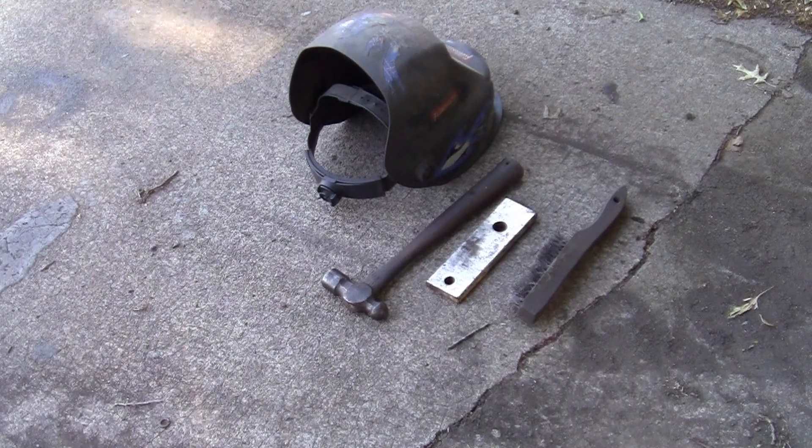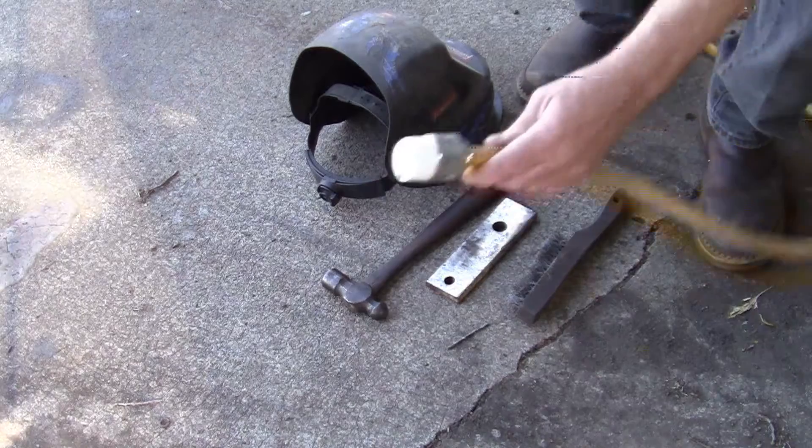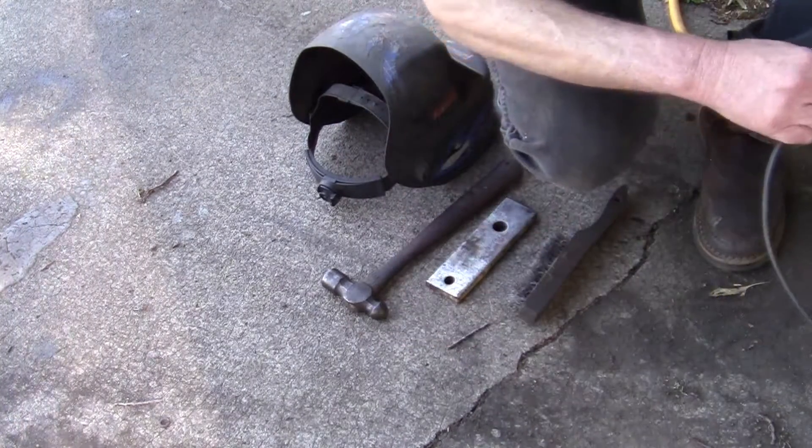Alright folks, here we go. I unplugged it so that we can get all of it set up, but we got our 30-amp service here and we got our welder plug cord, and we're going to plug it in.